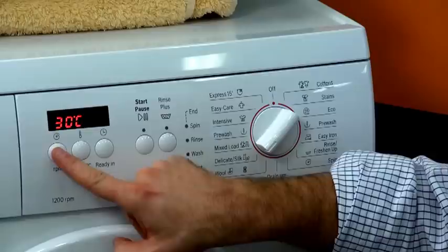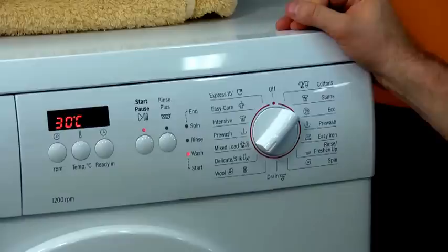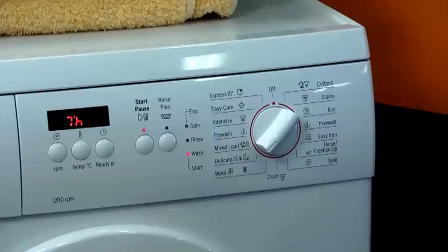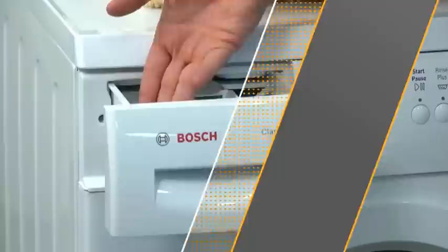At any time, I can adjust my spin speed and temperature on a cycle manually. This button adjusts the spin speed and this one adjusts the temperature. I also have the ability to delay the machine starting. So if I'm leaving for work but don't want the clothing to sit in the machine all day, I can set it to finish in, say, seven hours. So when I get home, it's only just finished and the clothing hasn't been stuck in the machine all day.